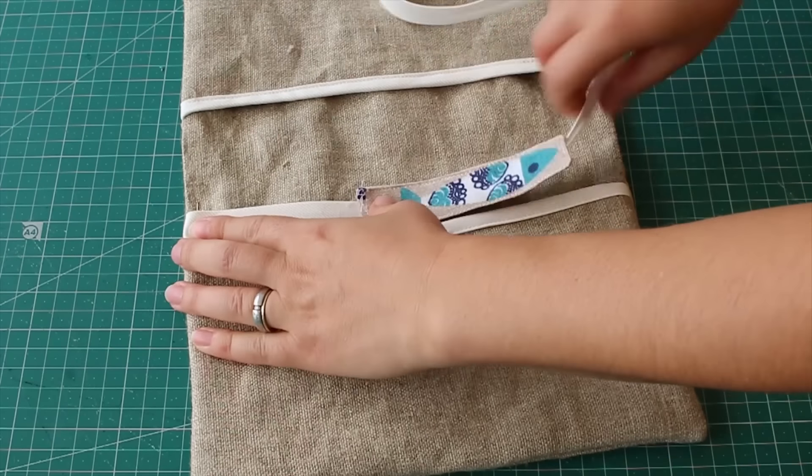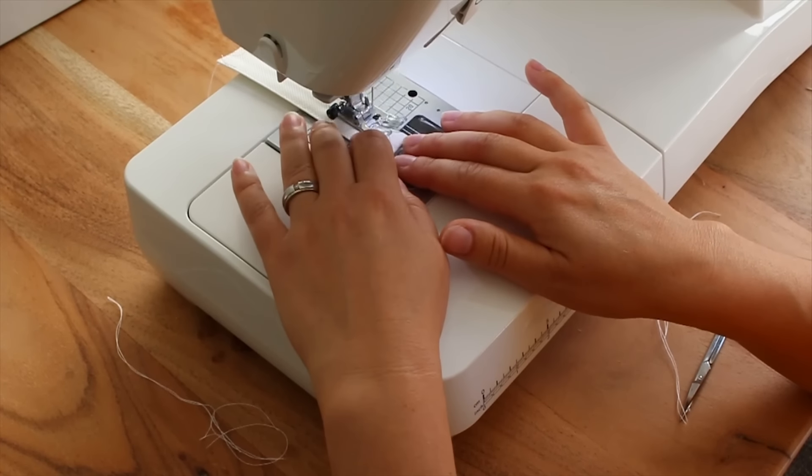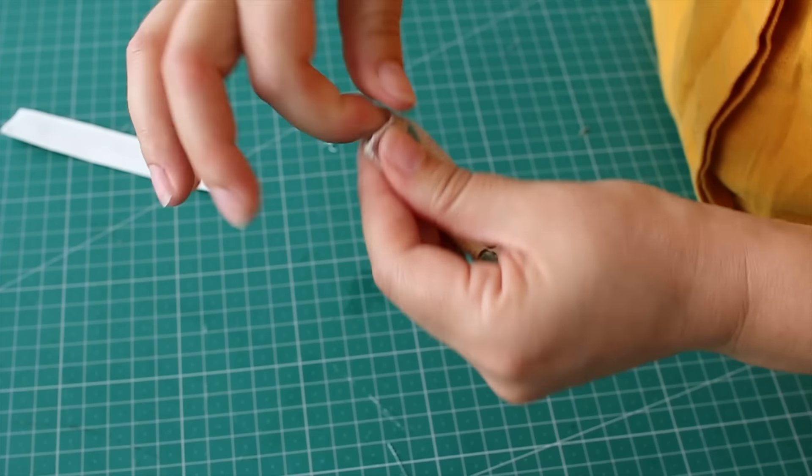To attach it, we used bias tape. We measured out the length, double folded it, top stitched it, and then put the two pieces together.